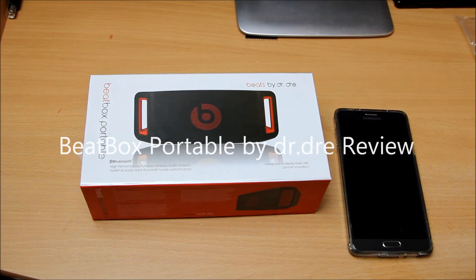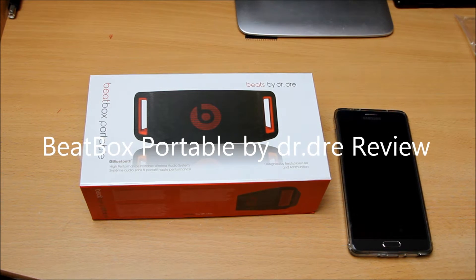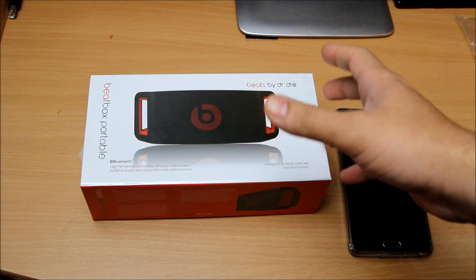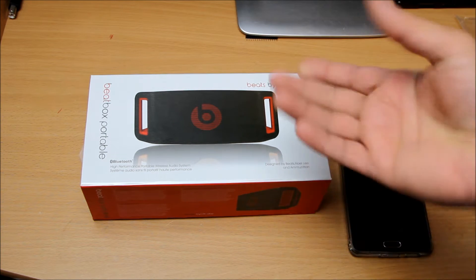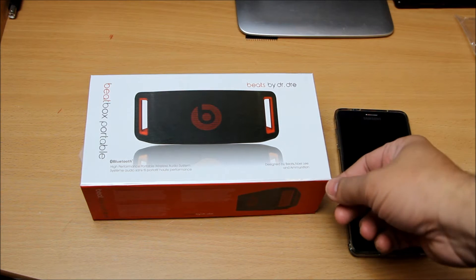Hello, what's up guys. Today I'm going to review a portable Beatbox — it's not really the Dr. Dre Beatbox, it's actually a Chinese replica of it. They downscaled it and made it portable with essentially the same sort of features and design. The sound quality will obviously be a bit of a compromise, but you're looking at buying it for less than £20, so that's pretty good.